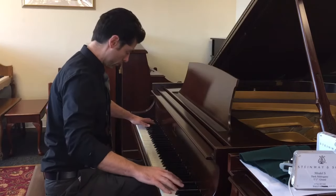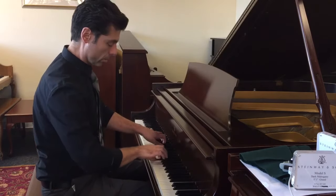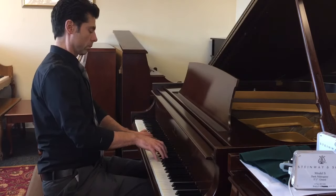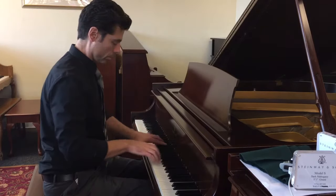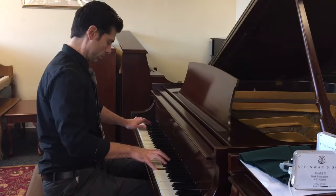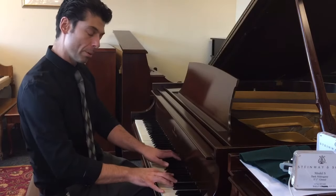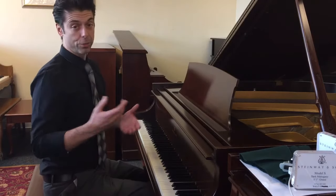Very nice sounding instrument. You have a nice full mid-range. This one sparkles nicely on top. Very nice for a Model S for sure.